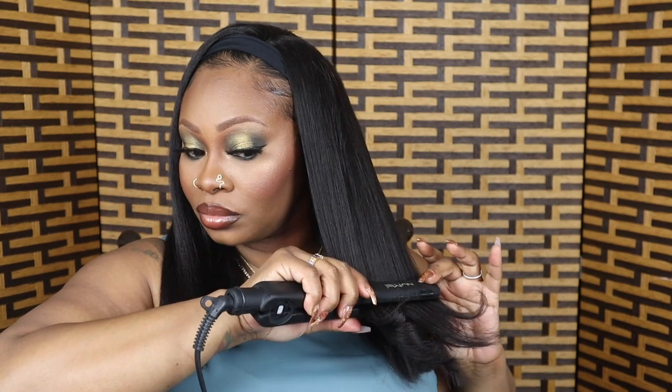Curly Crush has really affordable headband wigs — everything will be in my description bar. They have an Instagram and a TikTok account, they're a really cool brand. Shipping was amazing, I got this hair pretty fast. If you guys have any problems, let me know because I will talk to the company.